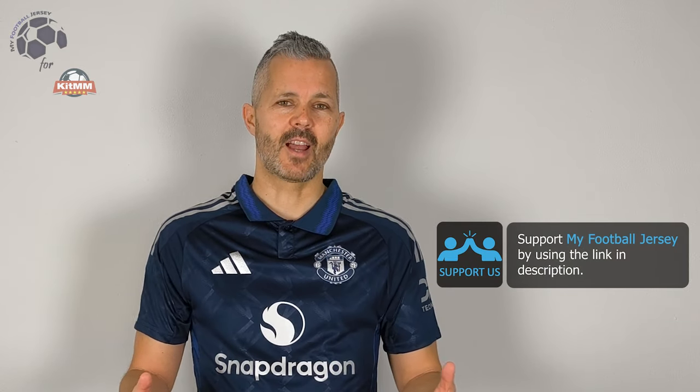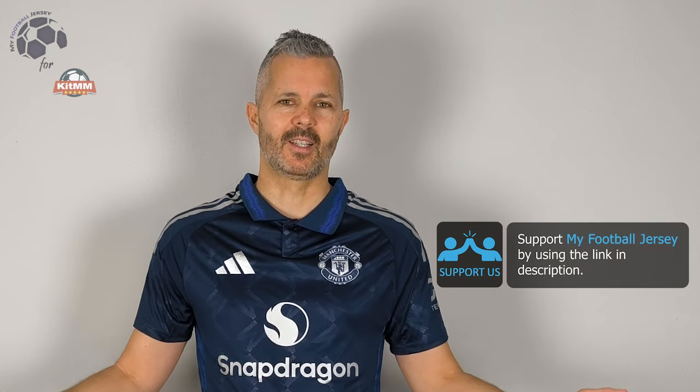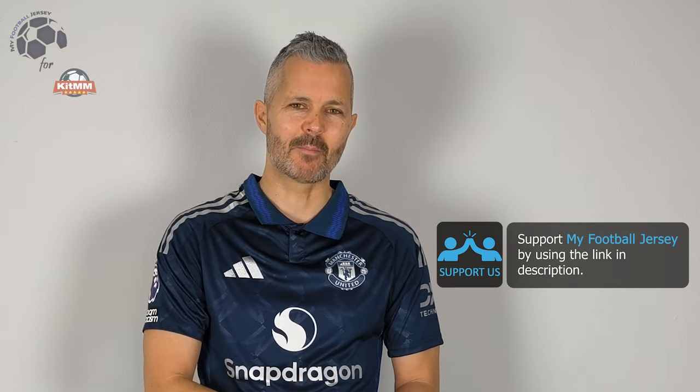Also, as I always say, please subscribe to the channel, that's important, and smash the like button if you like the jersey. For today, that's all, see you next time!